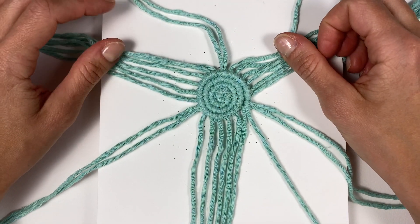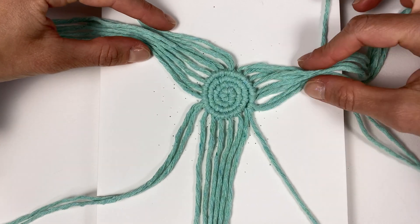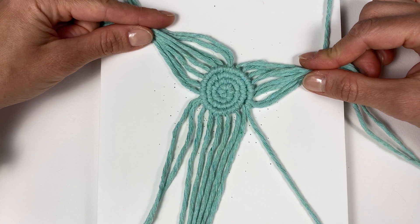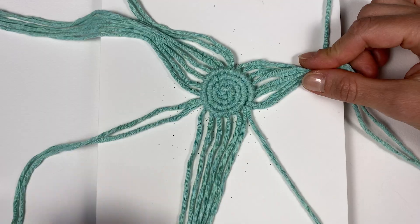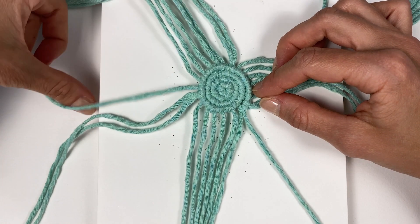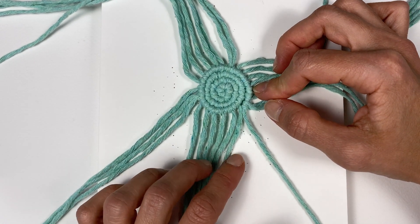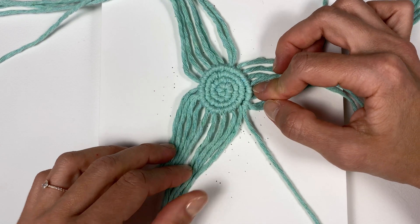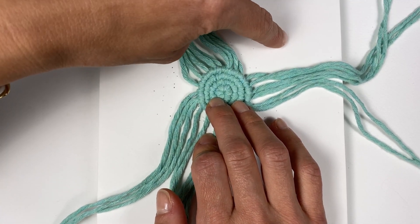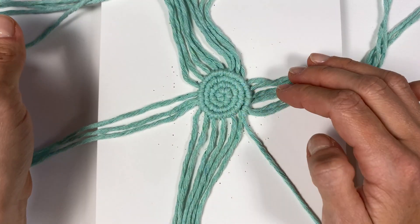After the fourth row, you should have 6, 8, 8, and 8 working cords. That means on the next row every new cord should be added after each 8 cords. But again, we don't want the new cord right next to the previously added one, so instead add the cords after every 9 cords — 9 here and also 9 at the very end. So every 9 cords, add a new cord on the fifth row.